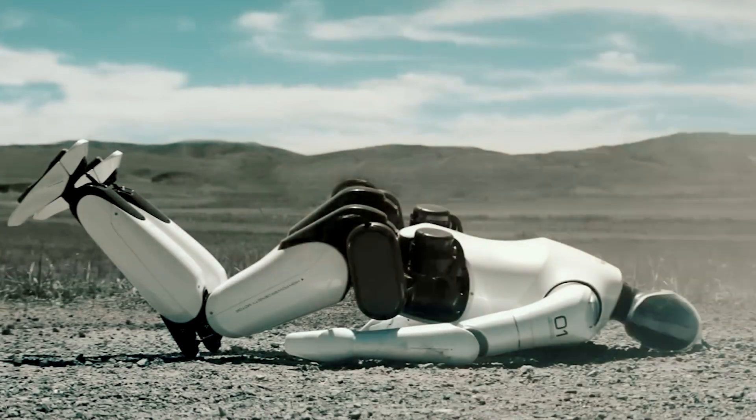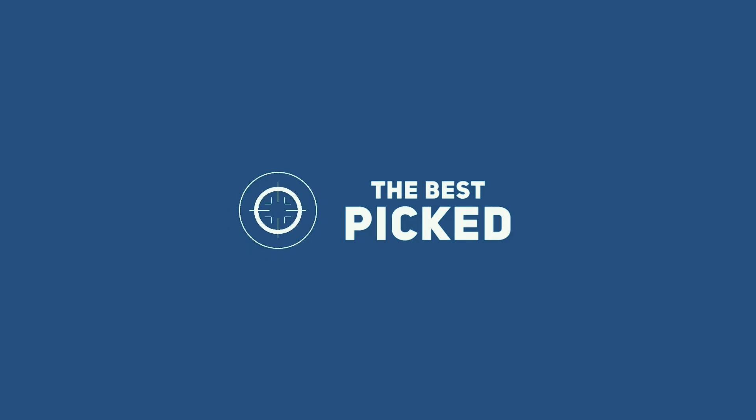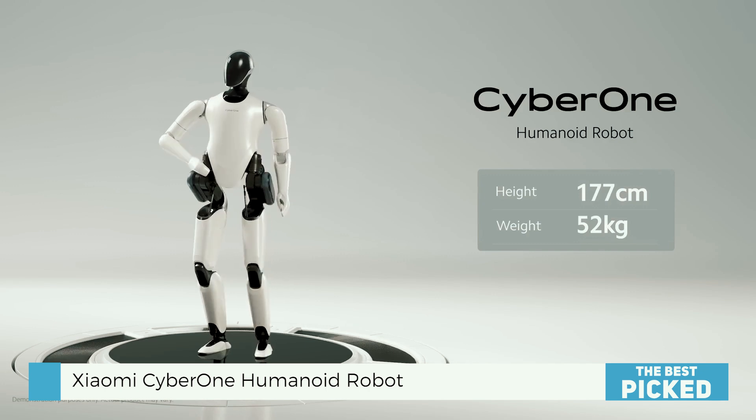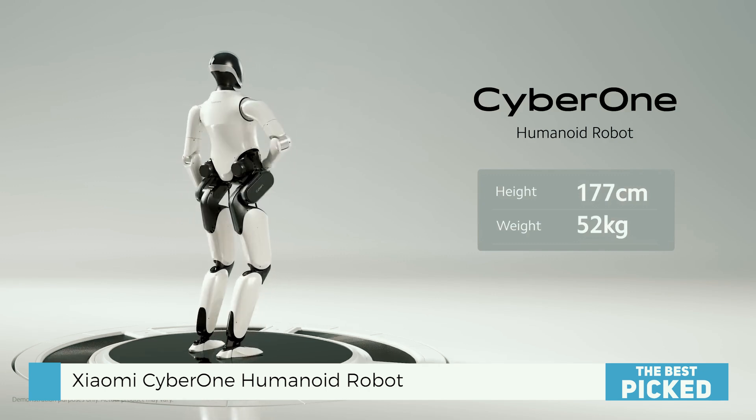You're just chilling, thumbing through your phone, and bam — you see it: Xiaomi CyberOne. CyberOne is a humanoid robot that measures 177 centimeters in height and weighs 52 kilograms.